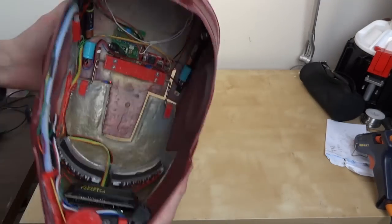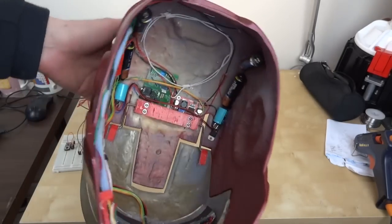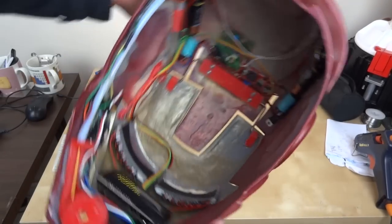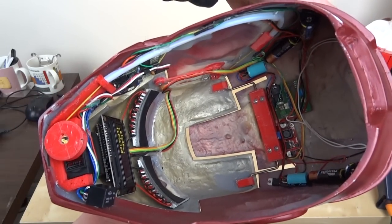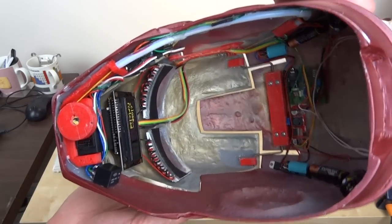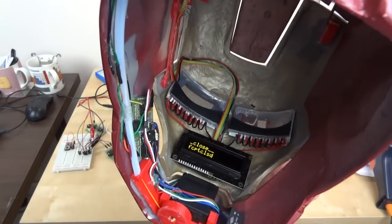That's pretty much it — it does fit on my head despite all this stuff inside. The next thing I'm going to do is add some foam so it's more comfortable and sits on my head square, and then I'll put it on and we can see it operating.